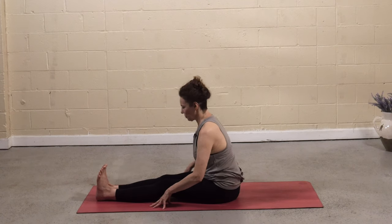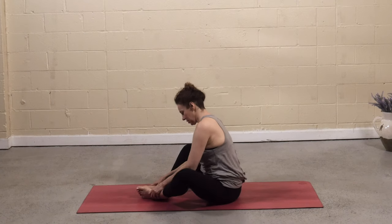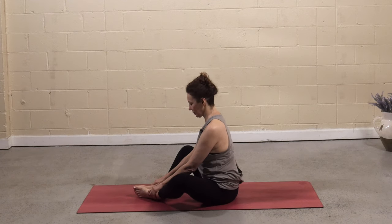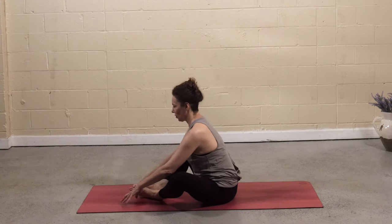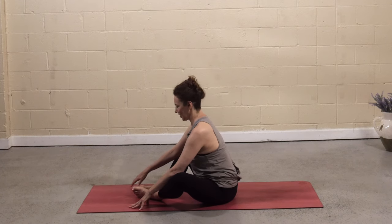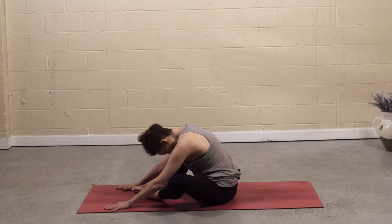Walk the hands back towards your body and rise up. Soles of the feet together — feet can be close to your body or further away in a diamond shape. Inhale, lift up nice and straight. On the exhale, come forward, walk the fingertips forward with a flat back. Inhale, lift up halfway, lengthen. On the exhale, crawl a little further forward. From here, round the head and neck, soften. Deep breaths — steady the breath in and out through the nose.